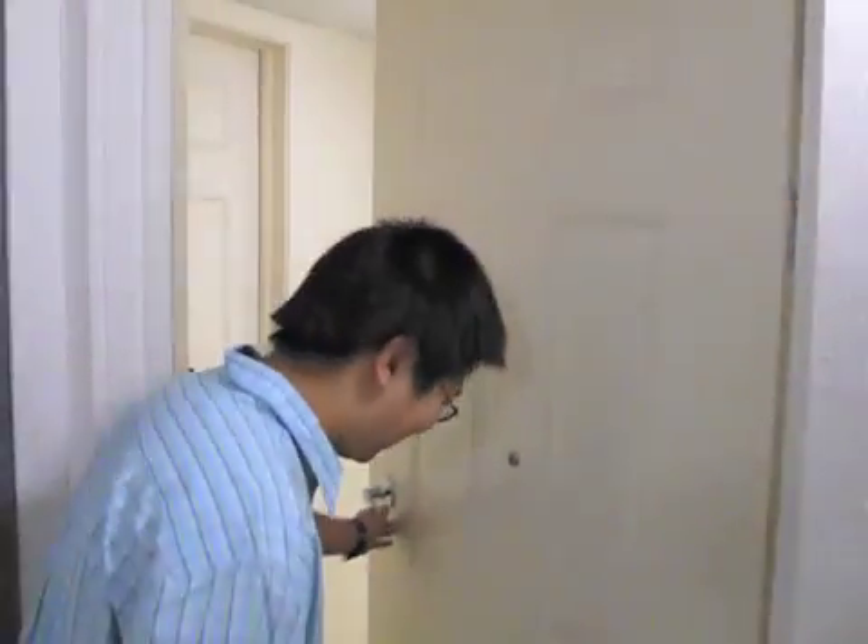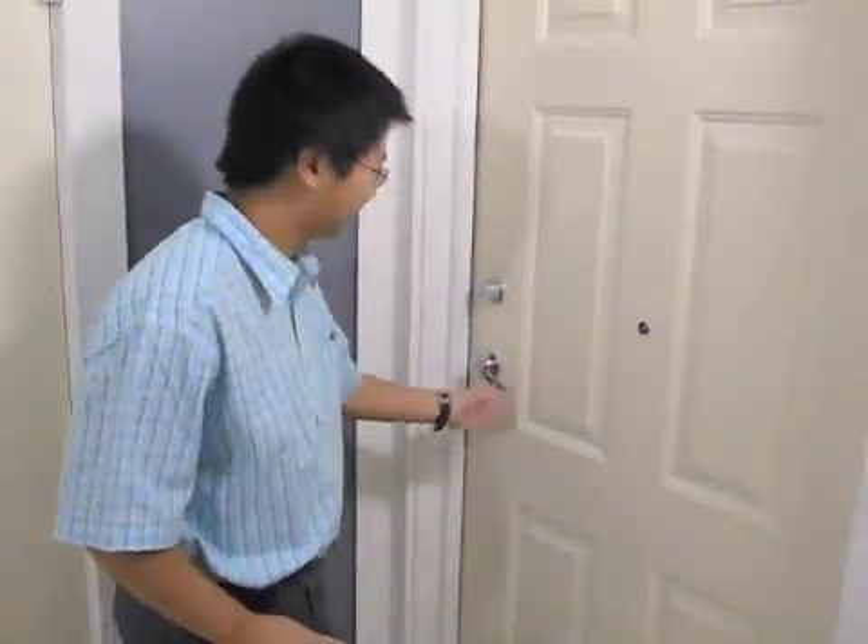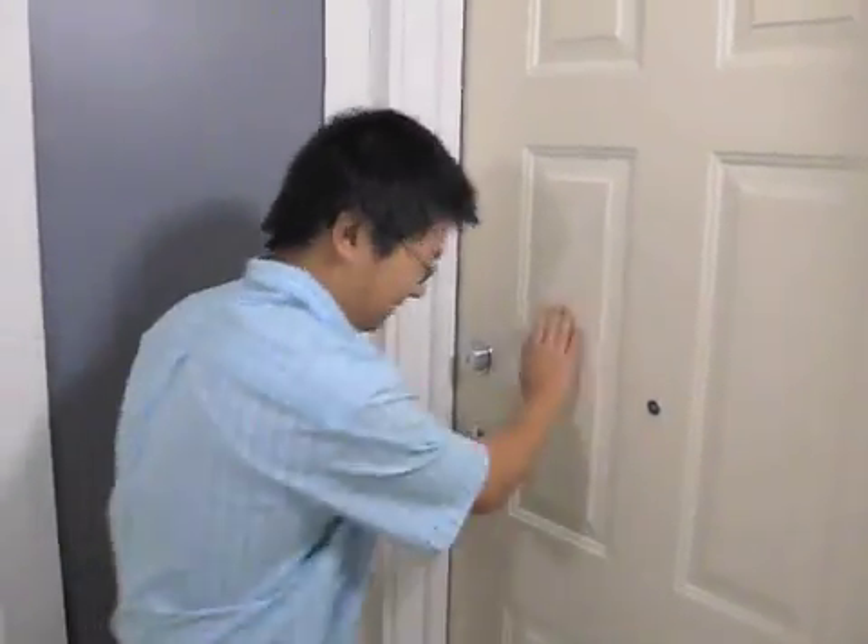Let's show you what just happened. Let's close this door again. Just to show you, we can't actually get into it because the door is locked.